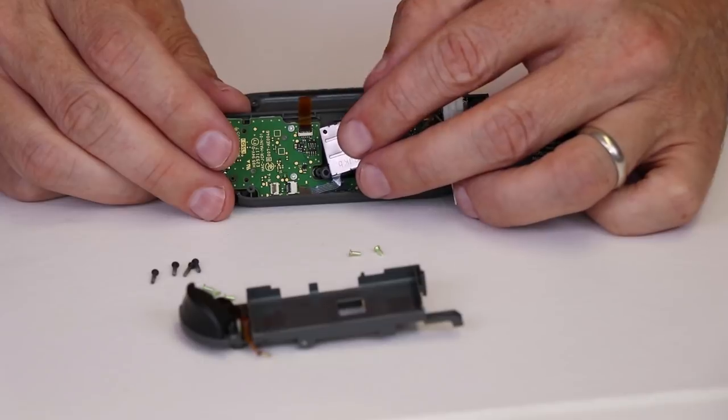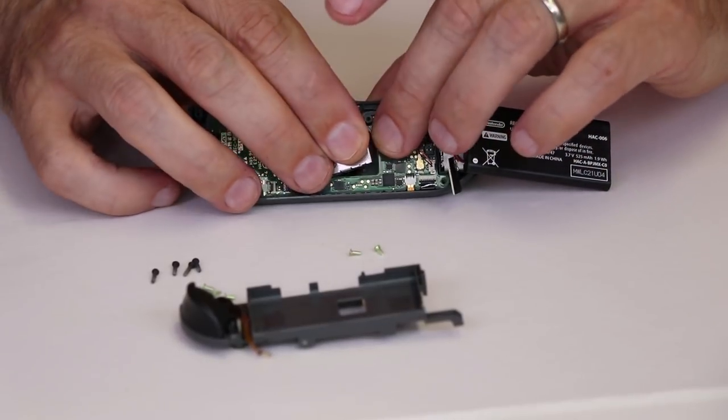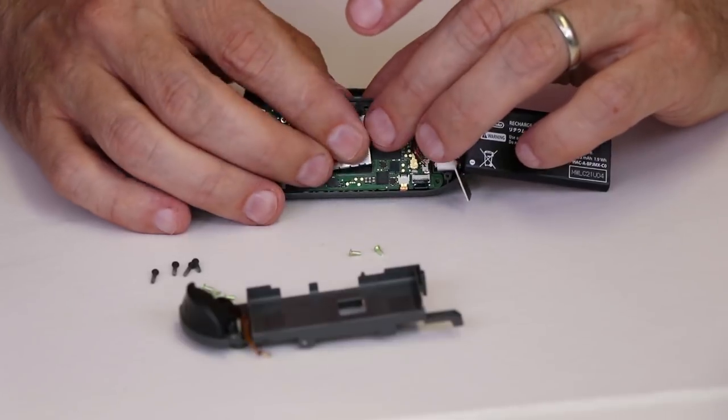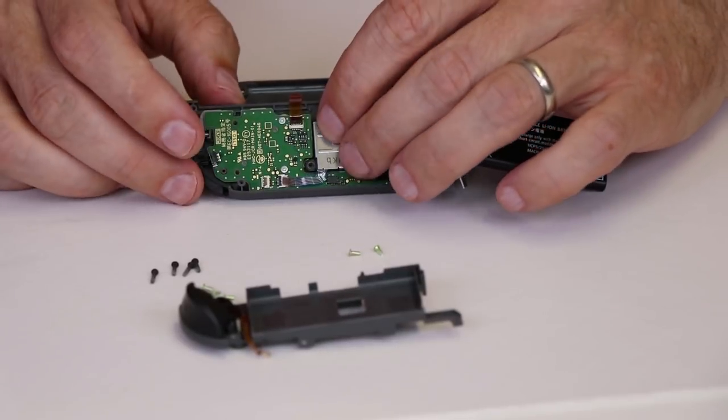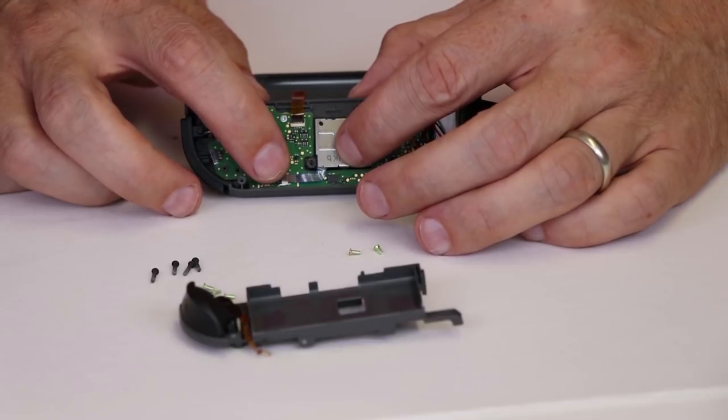With those two screws removed, we can remove the analog stick. Once that's removed, we can take our new analog stick, slide it down inside that dust cover there, and then move it into place. Now we need to put the two screws in and hook up the ribbon cable.